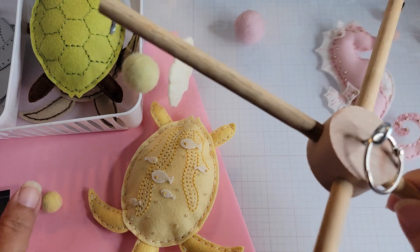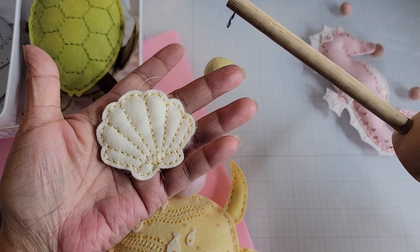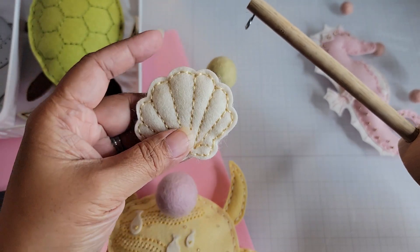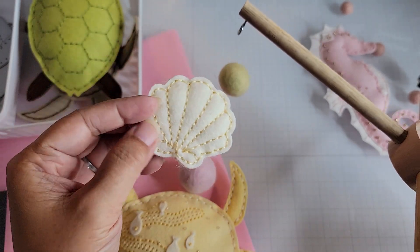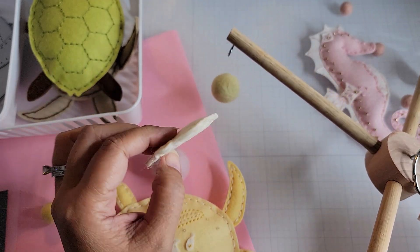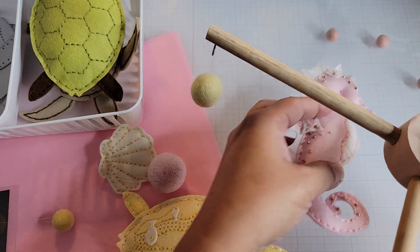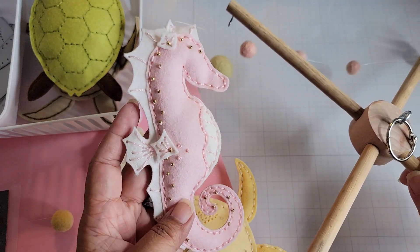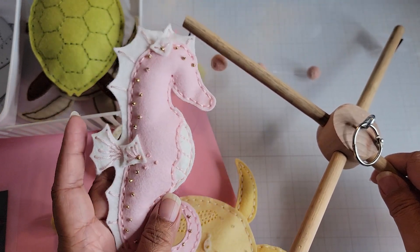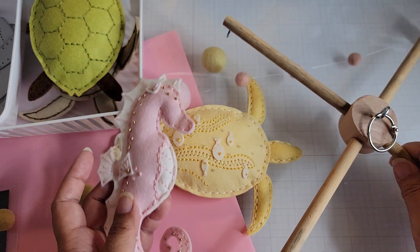Underneath him are some wool pom-poms in yellow that I've had in my stash. On the other arm of the mobile I have a scallop — also a Papertrey Ink die — stitched in the same colors as the turtle. On the opposite arm I have my seahorse die from last year, and you can see it in relation to the size of the sea turtle.